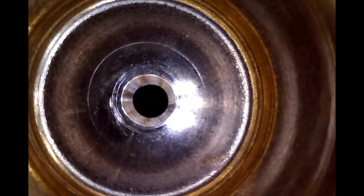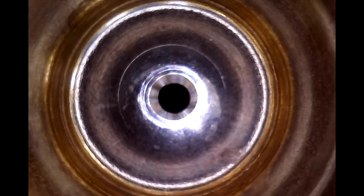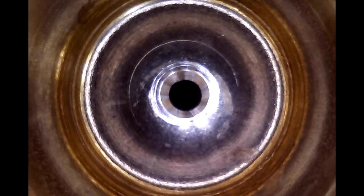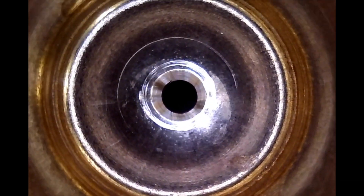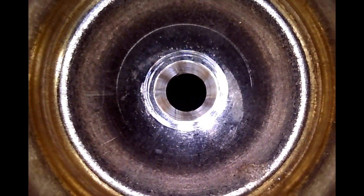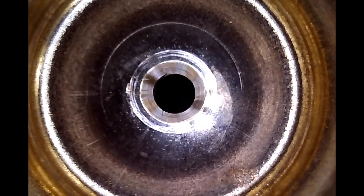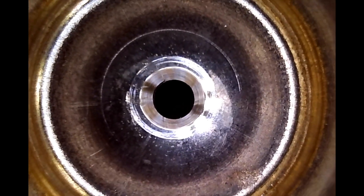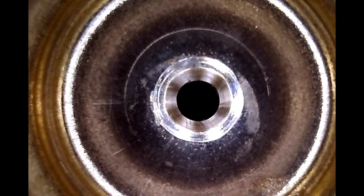Now let's take a look at one that has been done with the K&M tool. If I get this centered right — there you can see a nice clean cut all the way around. It looks like it's bigger on one side depending on centering, but look at the difference — look at how it leaves that nice bevel all the way around. That's what you get.